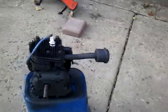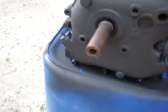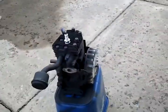Hey guys, this is update 6. Everything is painted — engine. I found out this is a Tecumseh engine; it says right there on the inside of the flywheel. I don't know if you can see that, but now it runs like a champ.